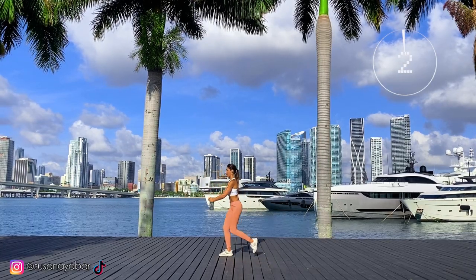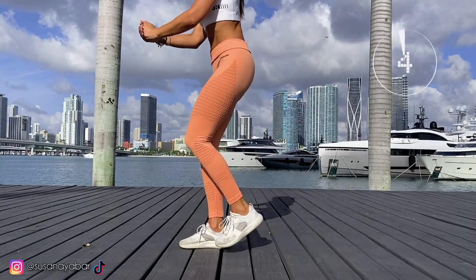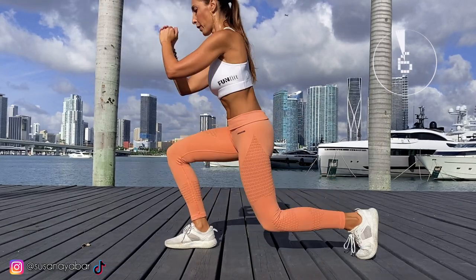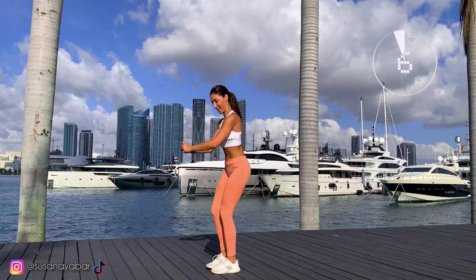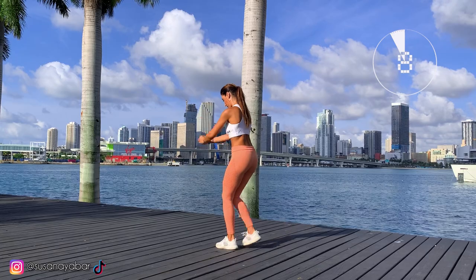1, 2, 3. Keep your back straight so it doesn't hurt later. 6, 7 — make sure the sole of your front foot is fully supported on the ground.